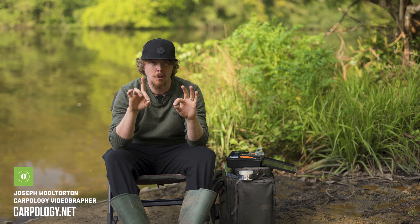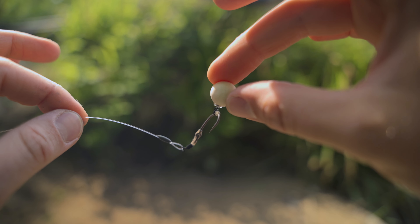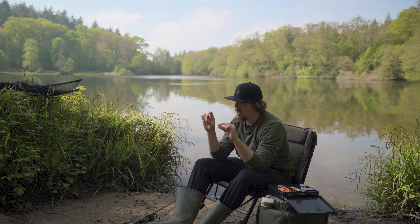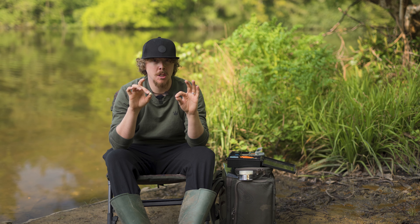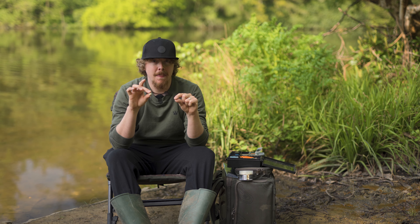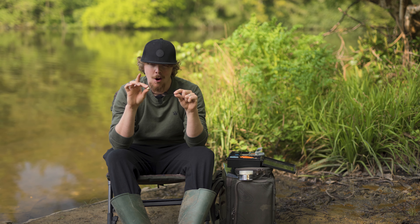This is a Ronnie rig and I know what you're thinking — hang on Curly, you've already done a video on the Ronnie rig in this series with Gemini. And yes I have, but that was on the standard one and this is the low level lying Ronnie rig. You put it together pretty much exactly the same as the previous one, only the boom itself has a slightly different swivel which makes it ever so slightly lower level lying. The difference between the swivels is quite small, but sometimes a small amount can be the difference between catching fish and not.